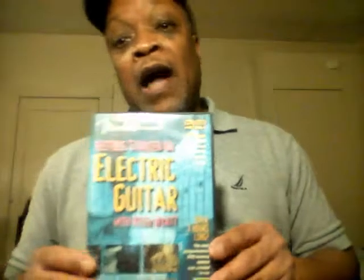Then this one I've had for a long time — one of the first DVDs that I got that taught me something. This is Keith Wyatt. Keith Wyatt is on YouTube — look him up. He's got a bunch of stuff; he's a lot older now, but he's still teaching. This is a Fender DVD by Keith Wyatt called Getting Started on Electric Guitar.